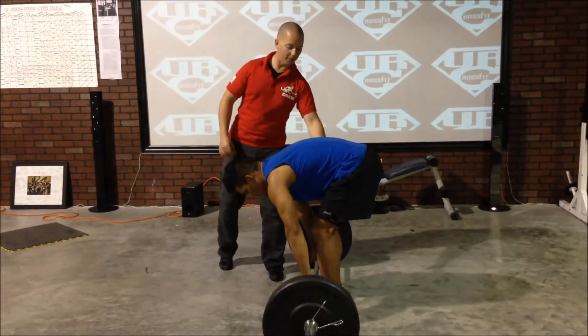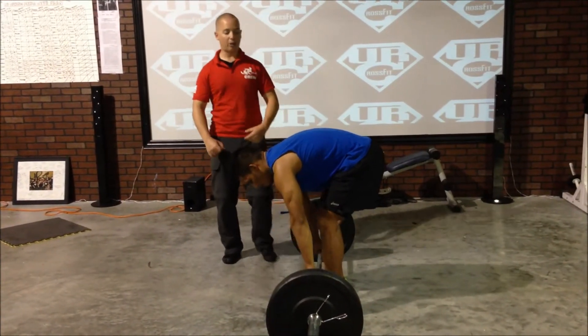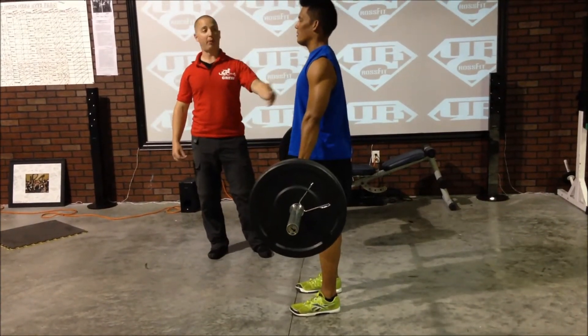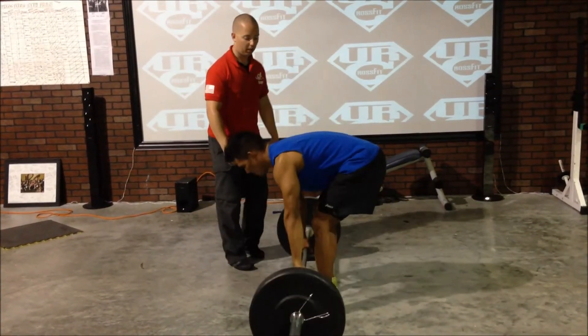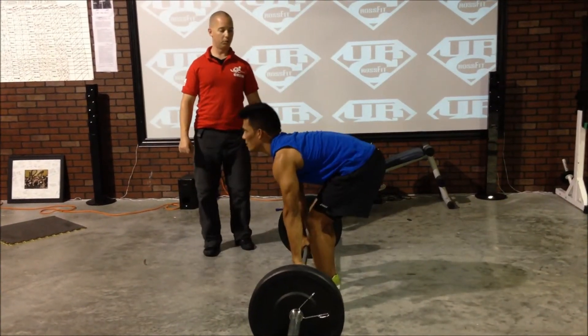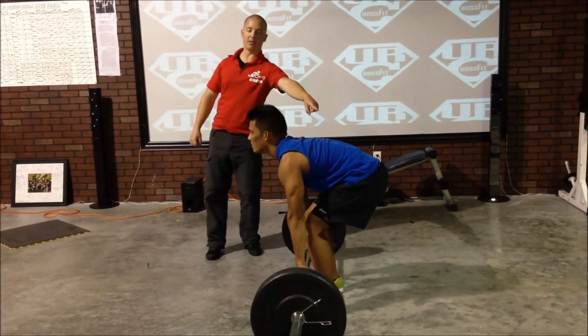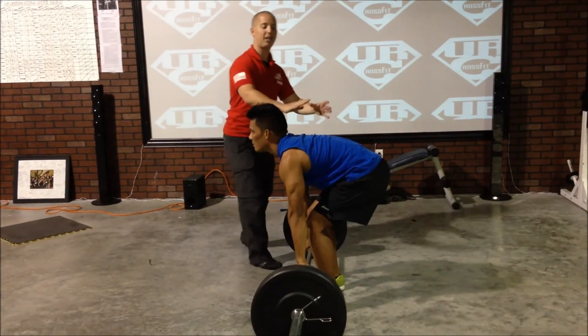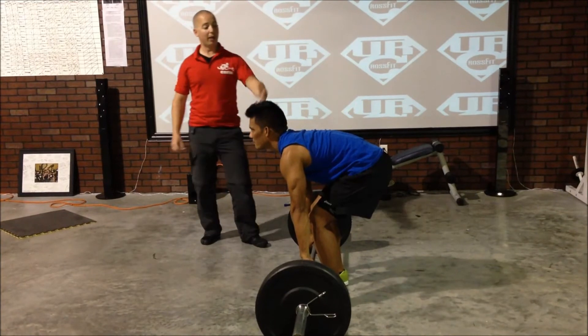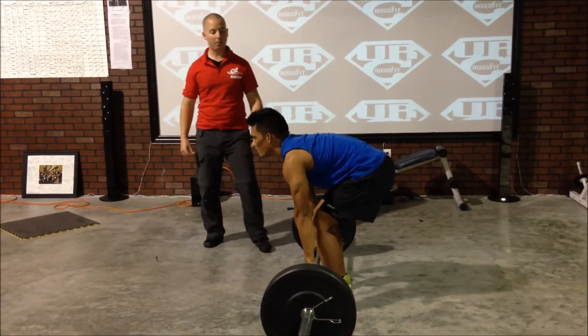So it's a lot more appropriate to stand up and set everything up first and then set it up this way. This would be wrong even if Phil then brought his shins to the bar and tried to arch his back. That's a rounded back pickup. Go ahead and tighten up your spine like you're going to pick it up. He's still got the arch in the back — he's still got wrinkles in the back of his shirt — but we haven't set up the spine appropriately because he can't do it from this position.